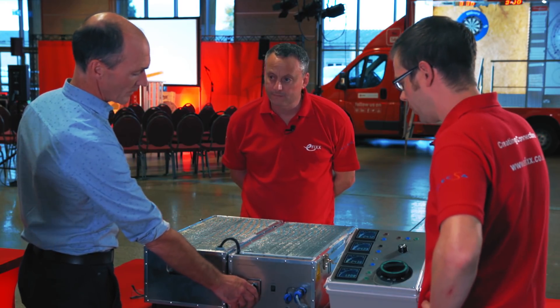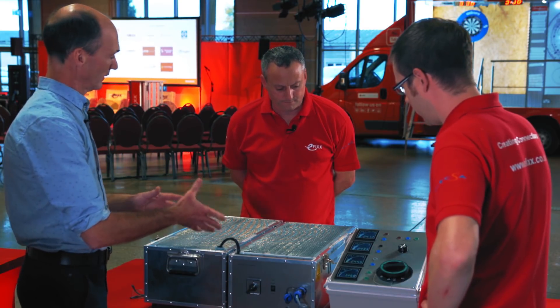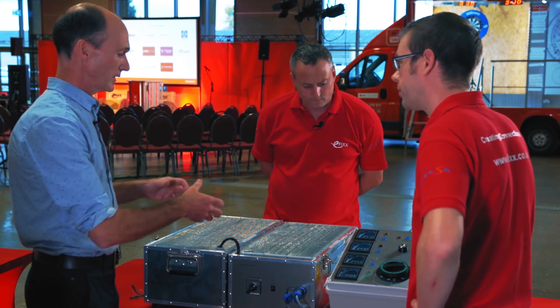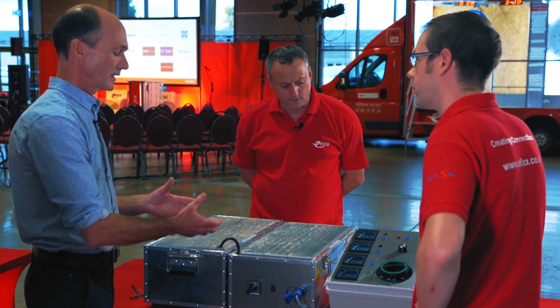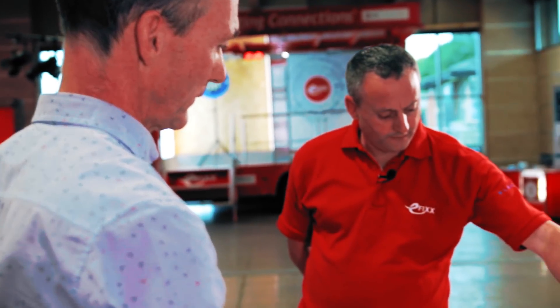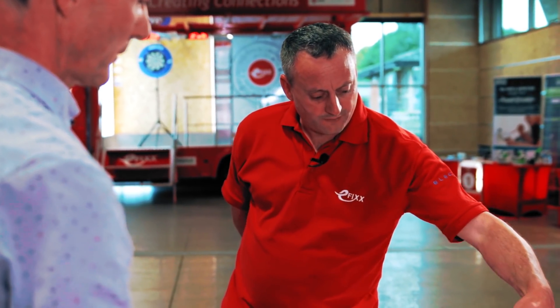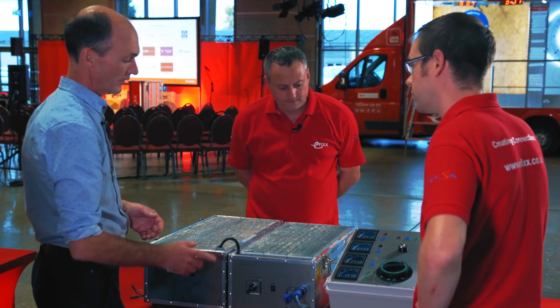By turning this switch I can start putting some imbalance into the load on the distribution system — maybe some houses are heavily loaded, some aren't. With the neutral intact, you see very little difference at the voltage of the property. The L1, L2, and L3 voltages have hardly changed, and we've got a very small change in the neutral voltage itself. That's very normal — that's fine.